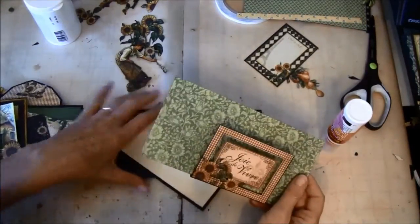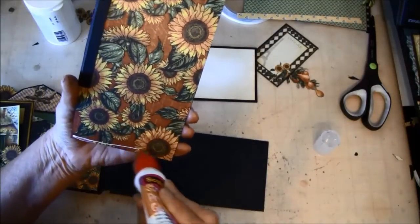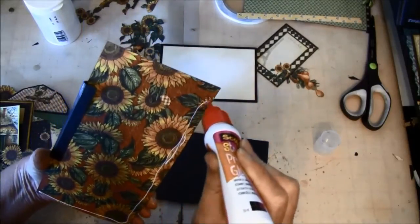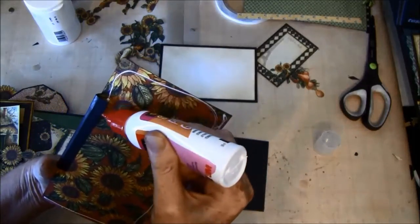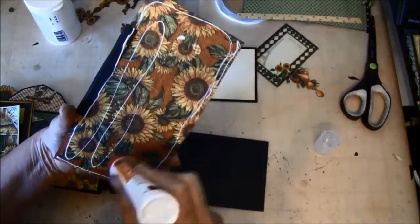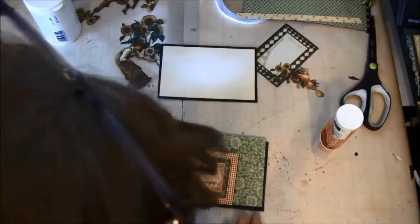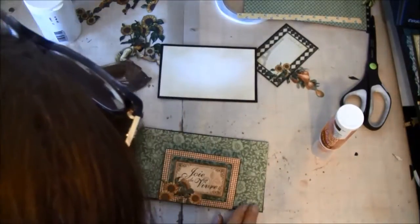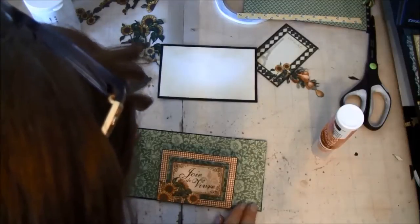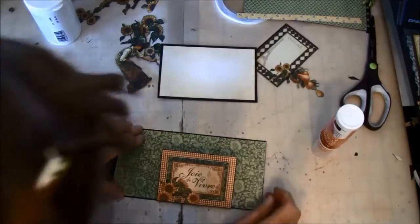Now we can glue this on here. There might be a bit on the outside, but maybe I was lucky.